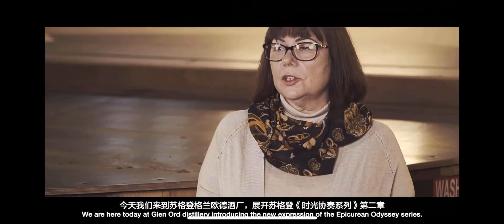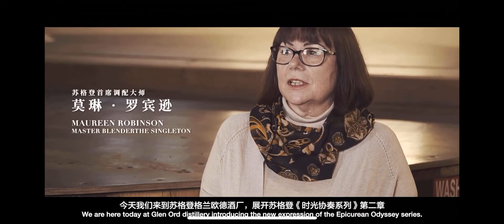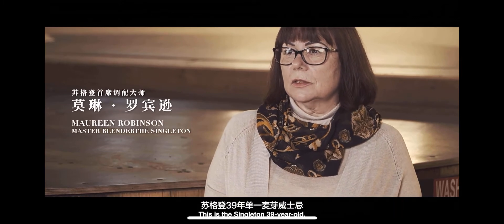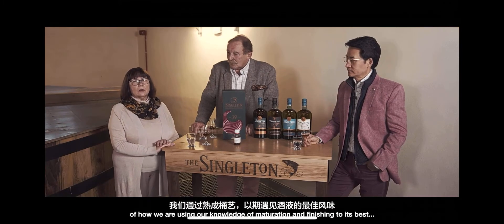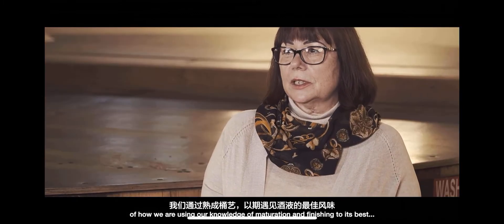We are here today at Glennaud Distillery introducing the new expression of the Epicurean Odyssey series. This is Singleton's 39-year-old and this liquid is all about the craft of how we are using our knowledge of maturation and finishing to its best.